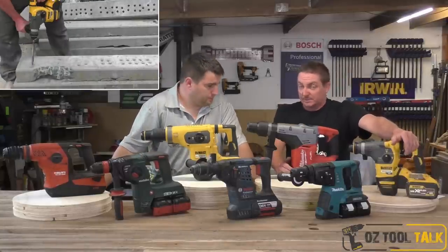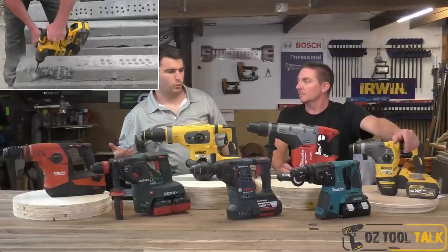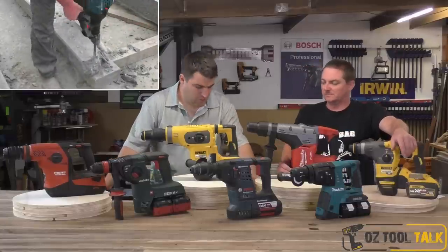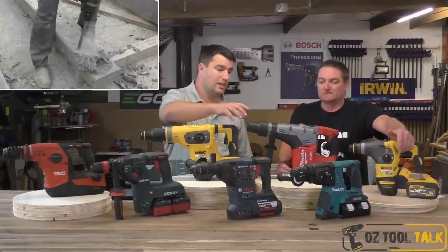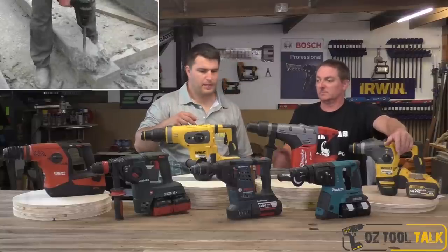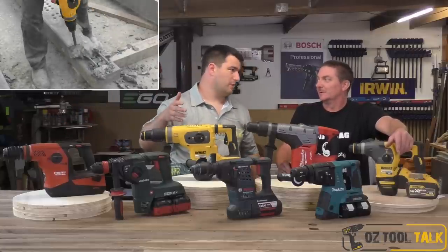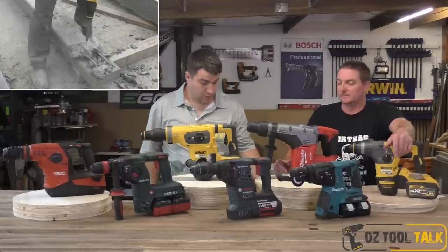We did some chipping — about a minute each — but we didn't feel we could do it in a way that was fair since there's no scientific way to score it, so we just didn't score it. All we wanted to note was that the Makita is a bit slower than the others — it doesn't hit as hard, it has the lowest joule rating. The rest of them all did pretty well. The big SDS Max units are miles ahead of the rest because they hit with twice the amount of joules per hit.